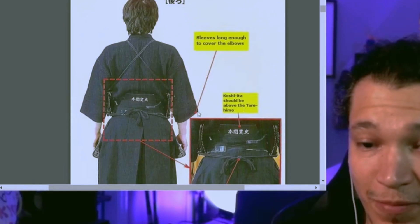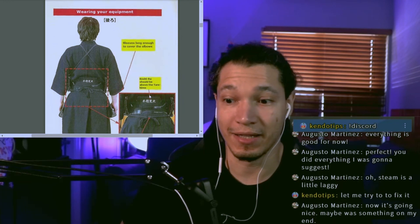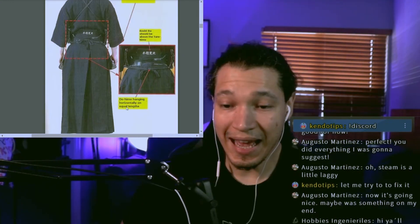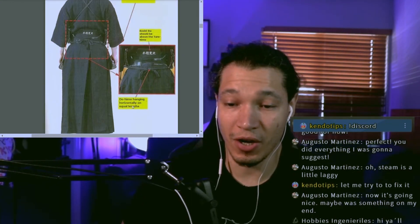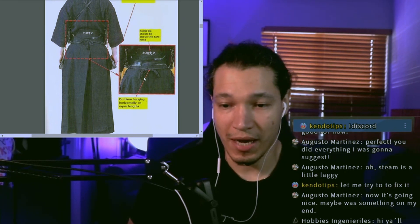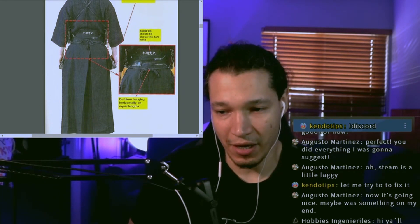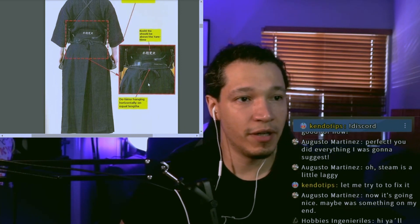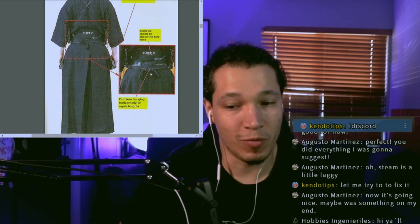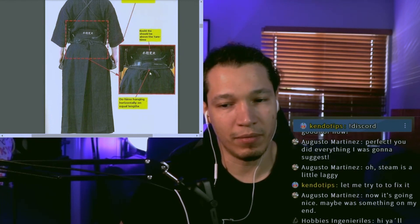The koshita should be above the tare himo. I've actually seen this happen where the himo goes above when you don't tie the tare correctly, especially when you bend over. Also, the dohimo should be hanging horizontally at equal length on both sides. Whenever you do the knot, make sure they're horizontal and equal. Some people wear this very loose — I like to wear mine a little tighter, though I don't see people making it very tight often.